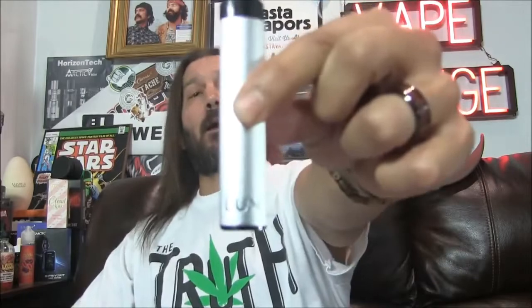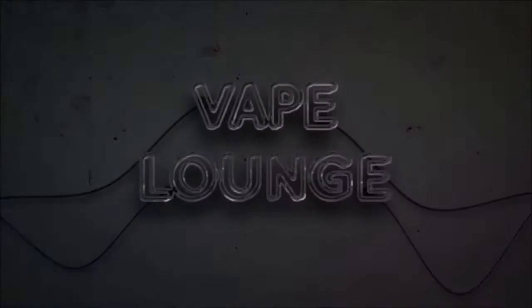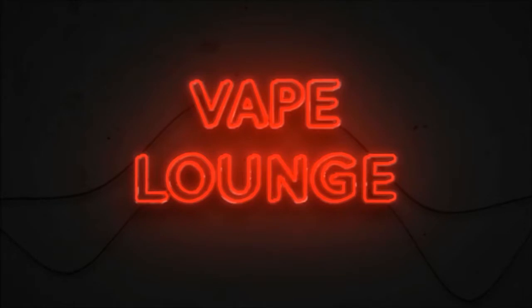Lux it up. Welcome back down to the Vape Lounge. Today we are going to be checking out the Lux — another pod mod. This one is from Wellin, this is the Lux right here.